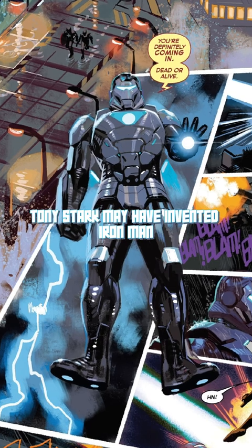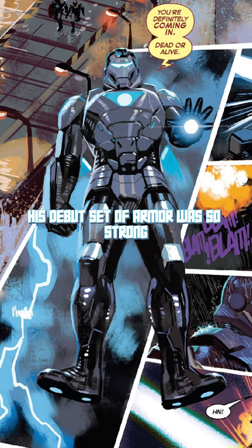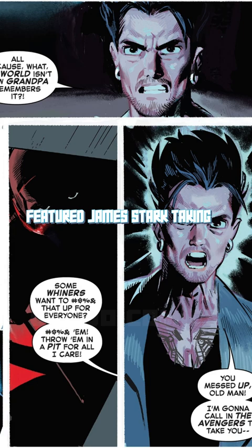Tony Stark may have invented Iron Man, but his son James just perfected it. His debut set of armor was so strong, even Thor barely made him kneel. Avengers Twilight Number 3 from Chip Starsky featured James Stark taking a major step in his life, debuting his first Iron Man armor.